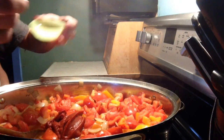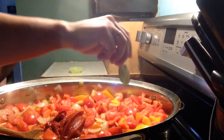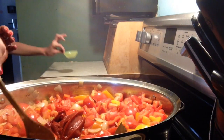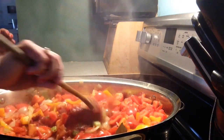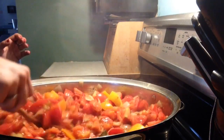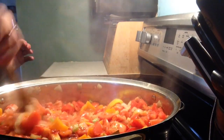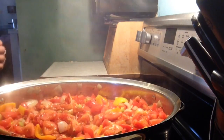Now I'm going to add two bay leaves — one already went in. We'll take those out when we get to that point. I'm going to continue to cook this down for about another five or six minutes and I'll be back when that process is finished.